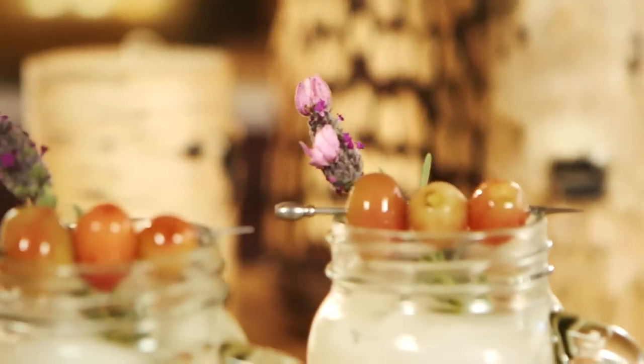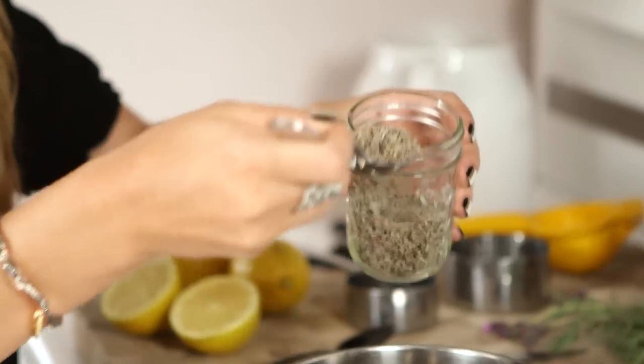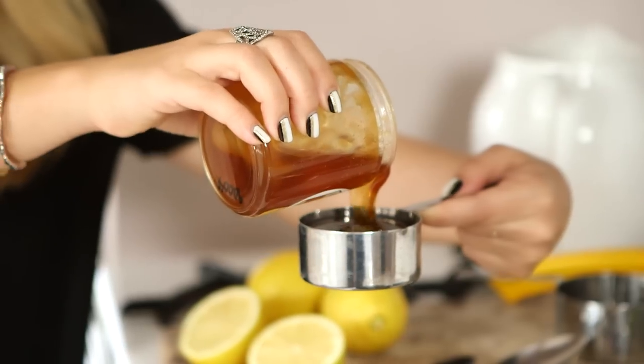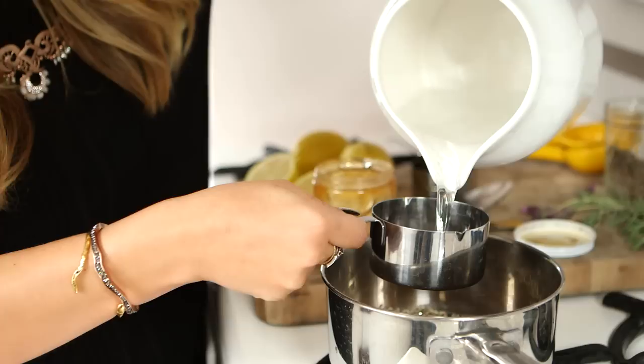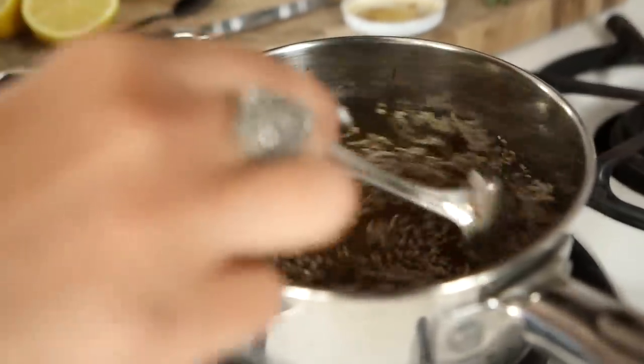Now it's time for the mocktail, which is going to be a lavender infused honey lemonade to be specific. I am going to make the infusion. The important thing about this is you want to prep it the day before because you really want the lavender buds to get well infused. The most important thing you need obviously for a lavender infusion is dried lavender buds — these smell so good, it's like a spa. A tablespoon of dried lavender buds, a half cup of honey — this is our sweetener for the lemonade — and three cups of water. Heat this over medium heat, bring it to a boil so that the honey dissolves, then strain it into a pitcher and put it in the fridge to set overnight.